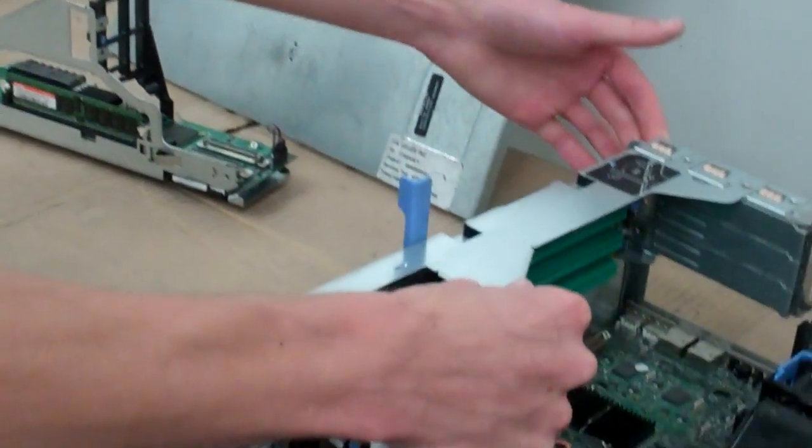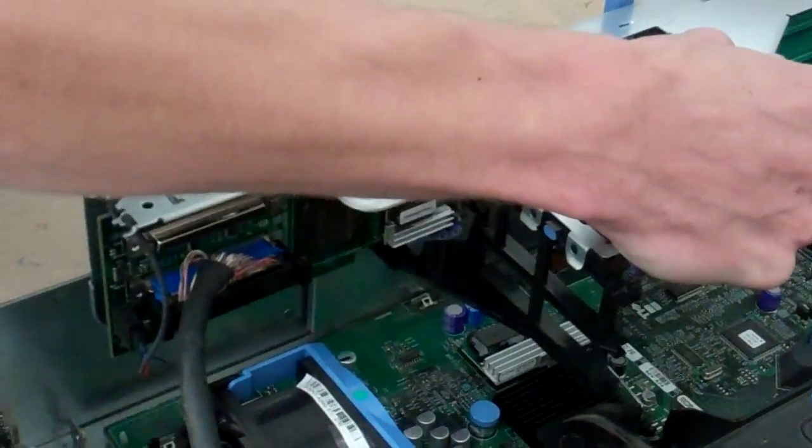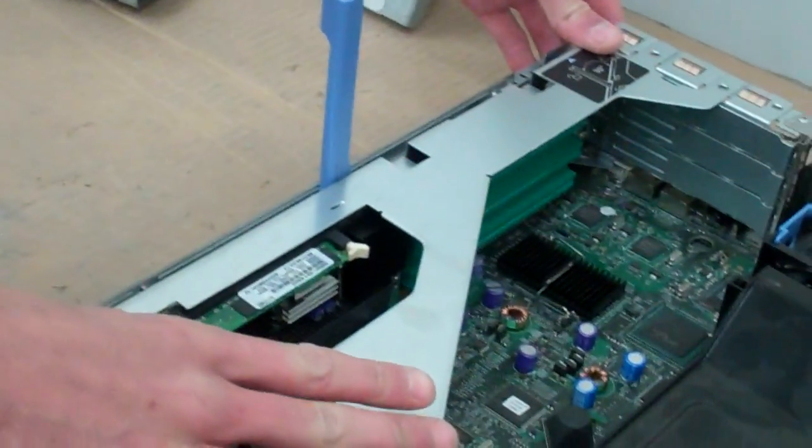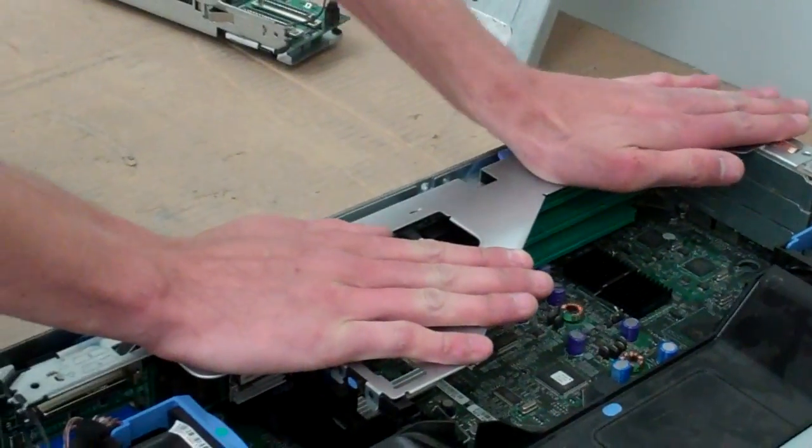This can be tricky to line back up, but there are guides on the side of the case here. Press down, push your lever in, and then give it a little firm push.